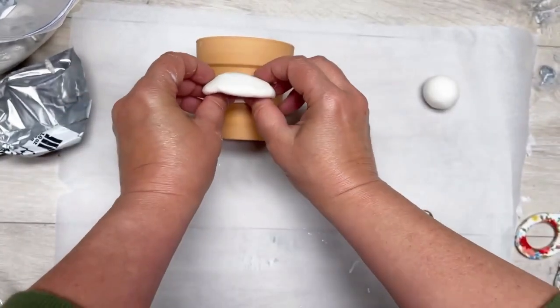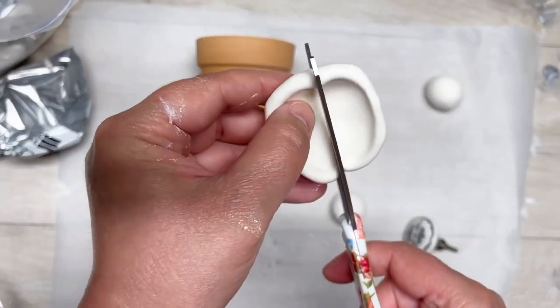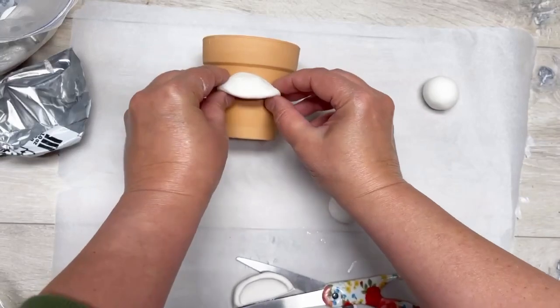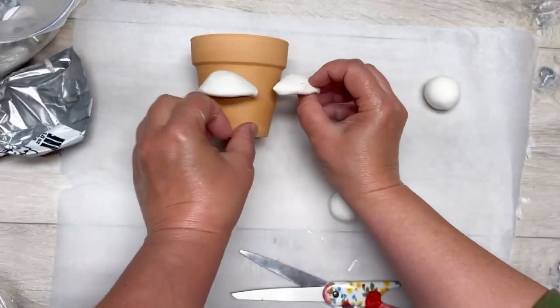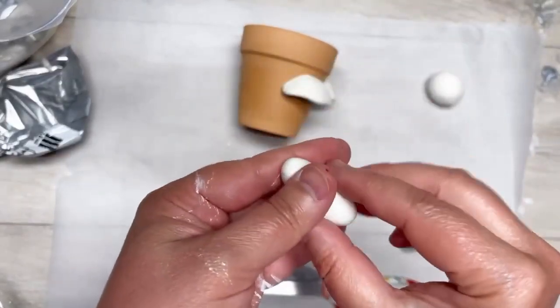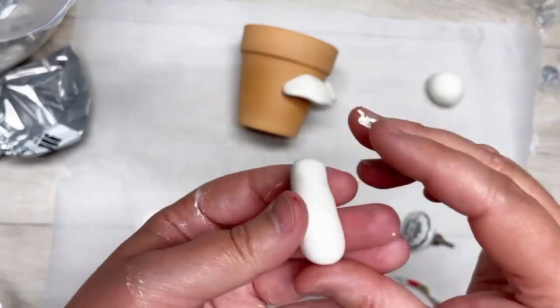I'm measuring it up to my pot from Dollar Tree, then I'm going to cut it in half and put it onto the pot. The air dry clay actually adheres to the terracotta pot — I don't know how, but it's amazing.